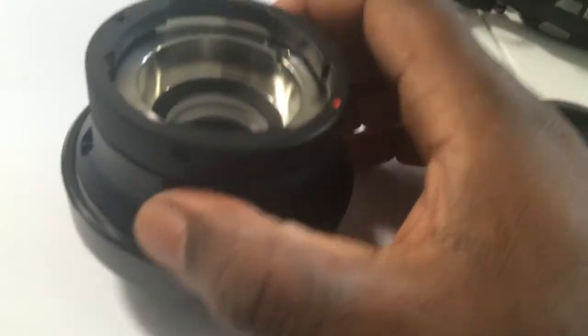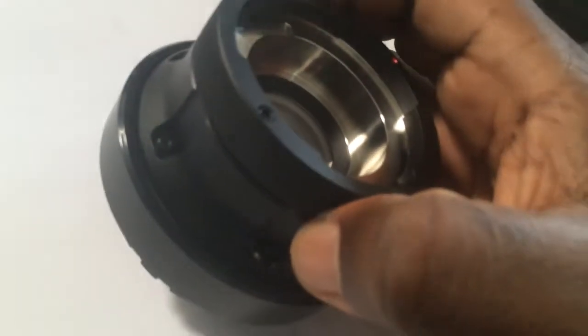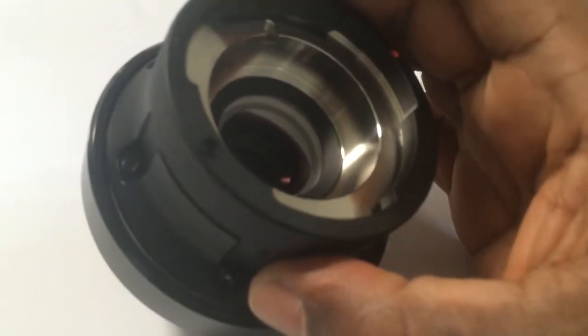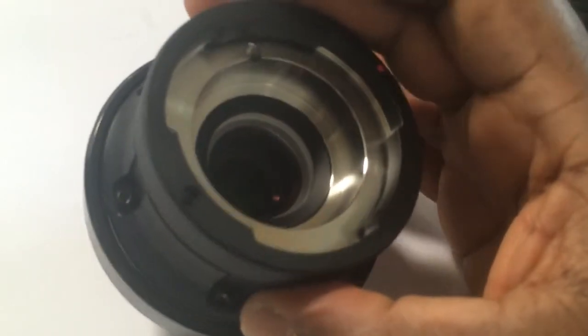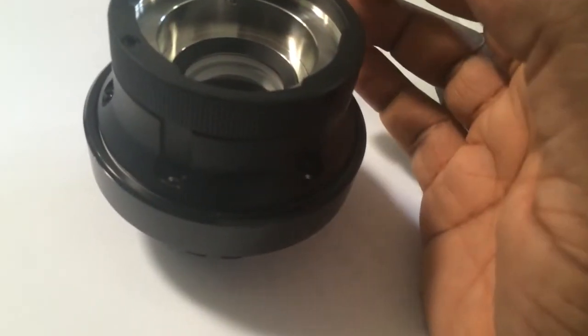I'll turn the lights on next time, because I couldn't see these two. I unscrewed this one a little bit so you can see it right here — this little two millimeter set screw that's on either side of the mount that's actually keeping the cap from unscrewing.